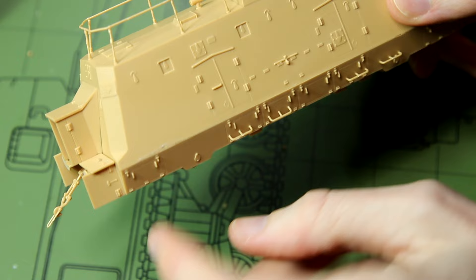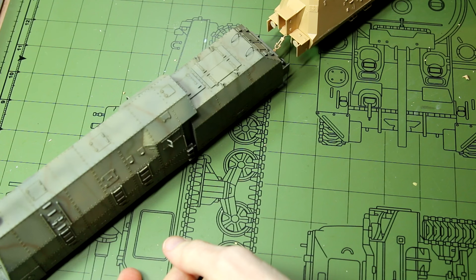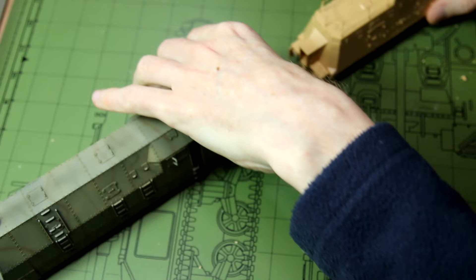You can see the wagon here lined up behind our BR-57. Already it's a fairly long model even in 1/72 scale, so if you were to make the entire train you would be looking at probably a metre and a half or so of wagons.